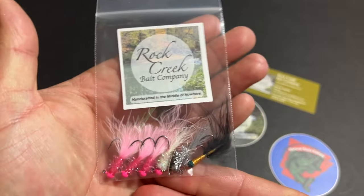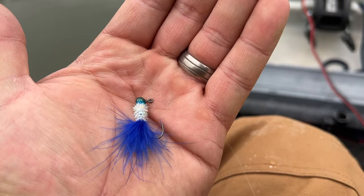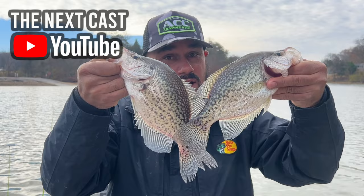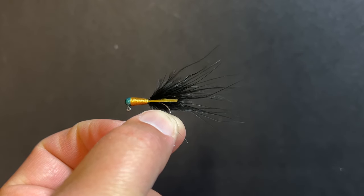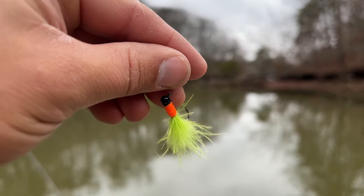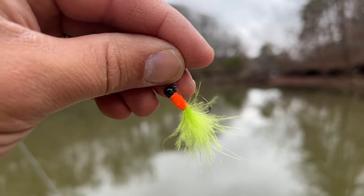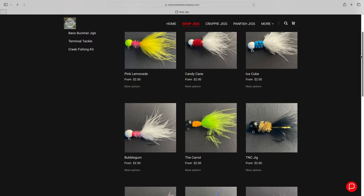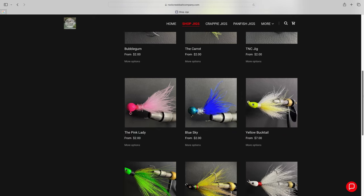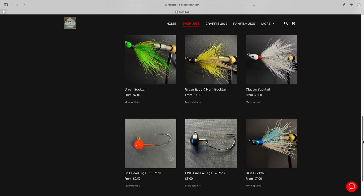A few of my personal favorites so far are the Pink Lady, Blue Sky, the TNC jig — which was created from a buddy Jim over at The Next Cast — that black and gold, and maybe my most favorite is this one right here, aptly named the Carrot. I've already caught some nice crappie on this one. And if you don't see the colors you're looking for on their website, let Matthew know and he'll make you some custom jigs in any color you want. How's that for service?